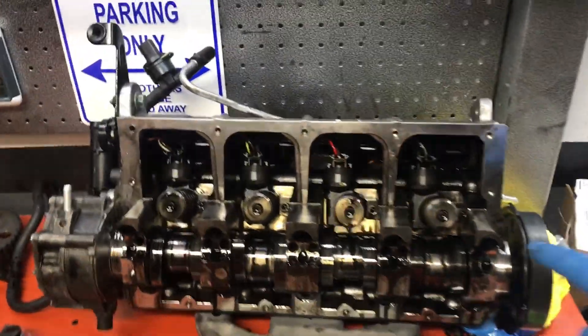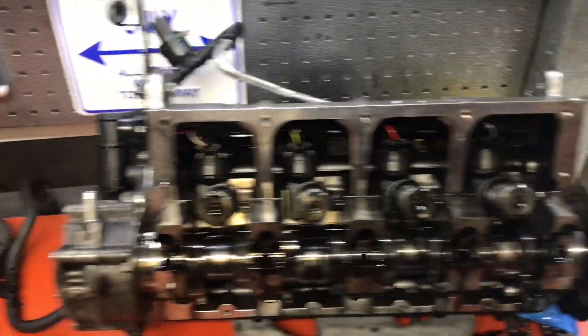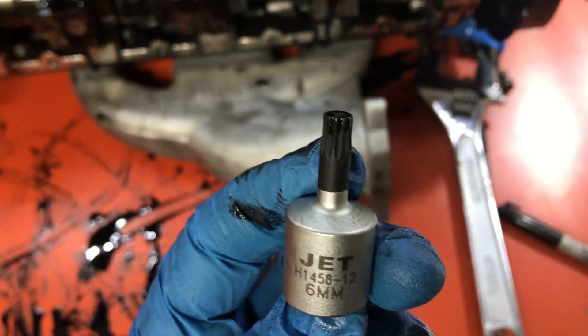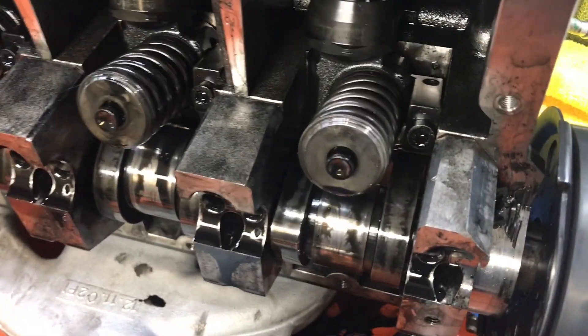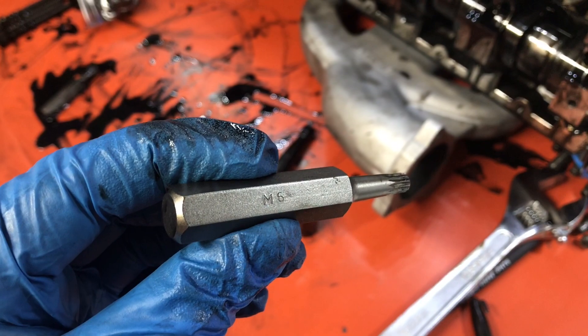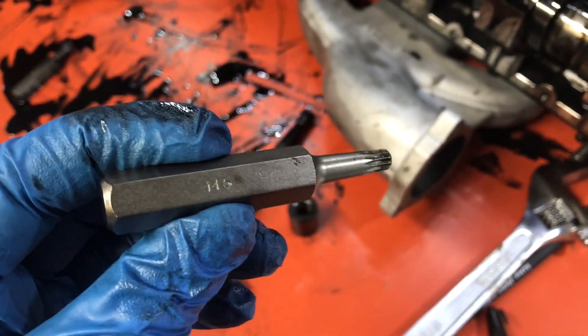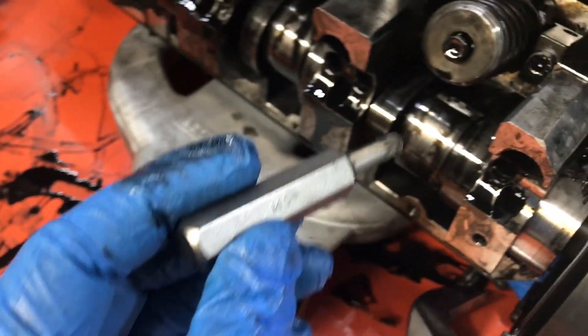The next thing I'm going to do is remove the tension block securing bolts on each of the injectors. This 6mm 12-point is actually not going to fit where I need it to, just because it's too short. But luckily I have another tool I can use — this is the 6mm 12-point spline tool that I'll be using to remove the tension block securing bolts.